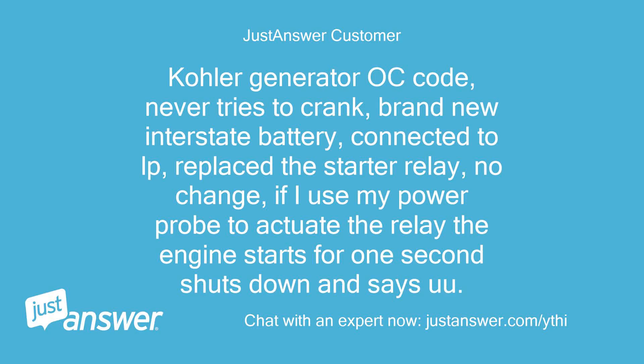Color generator OC code, never tries to crank. Brand new interstate battery, connected to LP, replaced the starter relay, no change. If I use my power probe to actuate the relay, the engine starts for one second, shuts down, and gives a code.